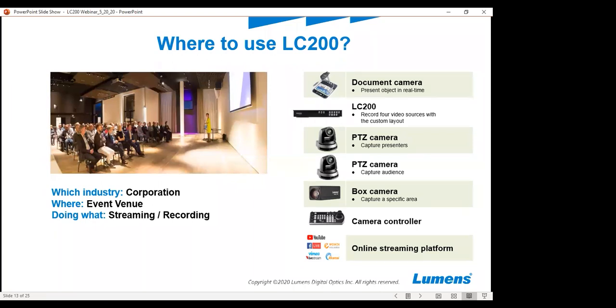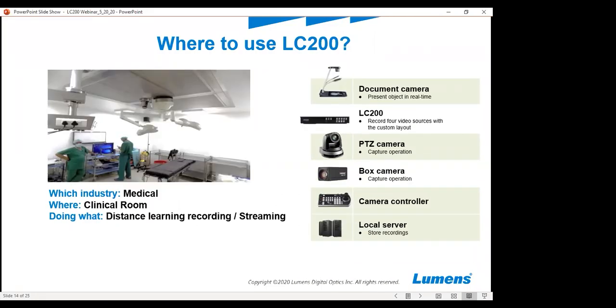Also for large events, many corporations are using this product for event streaming and recording. Many different trainings are being done with this product to enhance the experience of the actual event. It can be recorded and streamed for students in a university or medical school setting.